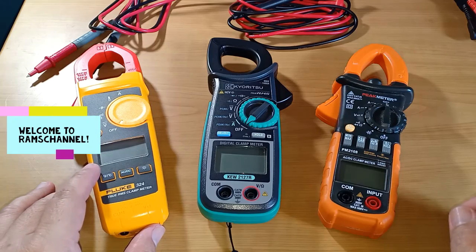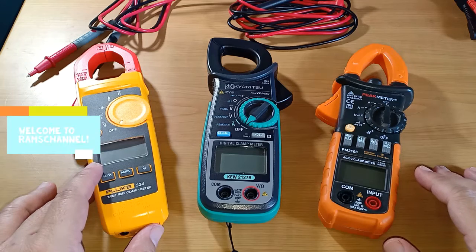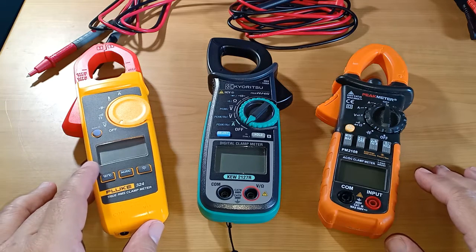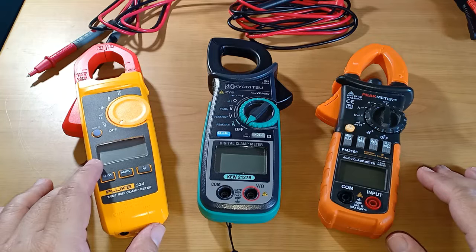Hello everyone. In this video I'll do a side-by-side comparison between three clamp meters that I own. The reason why I'm doing this presentation is that one of my viewers requested a side-by-side comparison between a Fluke, a Kyoritsu, and a low-cost alternative, specifically an Aning branded clamp meter.